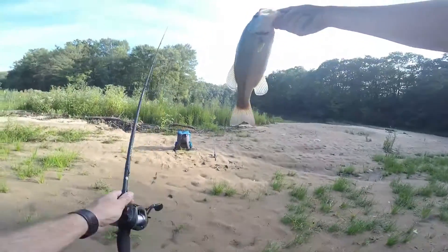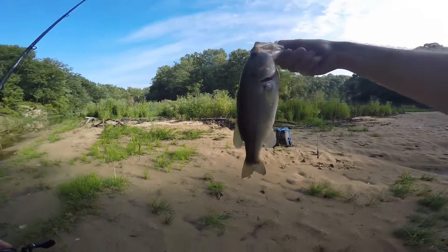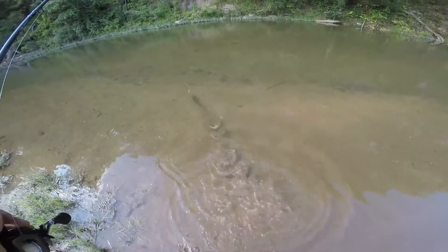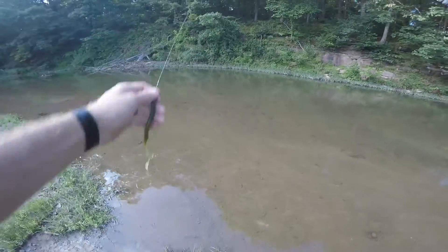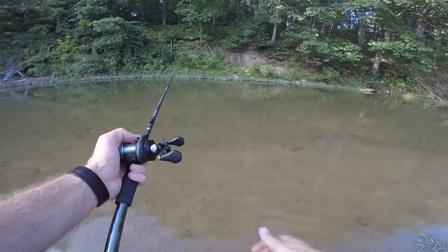See if we can get that hook out there — probably a pound and a half, 15-inch fish. Very nice fish. Let's get the release here. So there was nothing there, so we'll move down a little bit. There's a little cut back right there — see if we can get it. Not quite close enough, but last time that worked out.